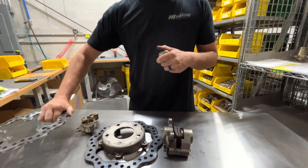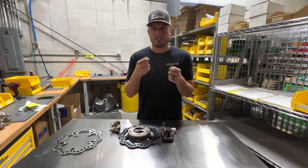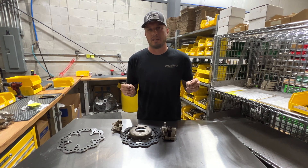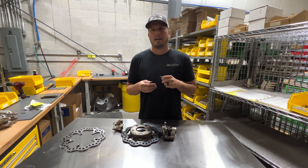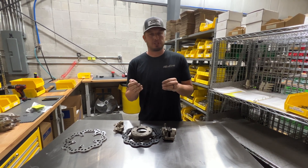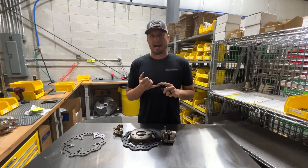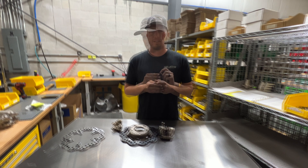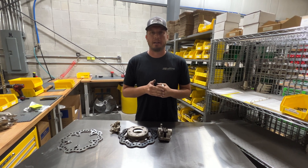You can do this with feeler gauges, a variety of different tools, or even drill bits to verify. We tell people it doesn't have to be perfect, but it needs to be real close — don't get down to the thousandths. But in this case, we're talking about 100,000 of an inch. All of our kits come with caliper shims because casting variations — especially on fabricated spindles — can vary 20 to 100,000 of an inch sometimes.